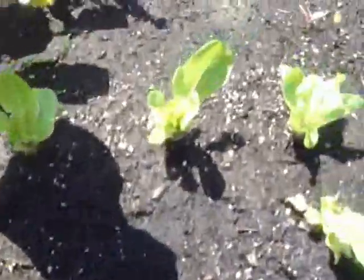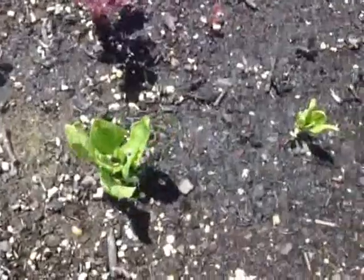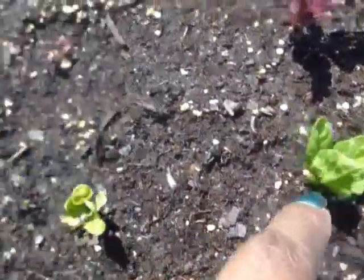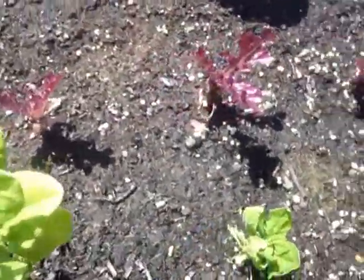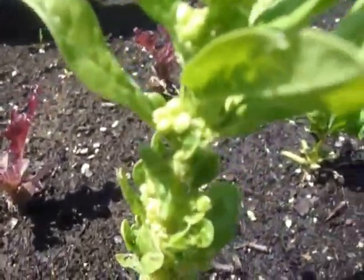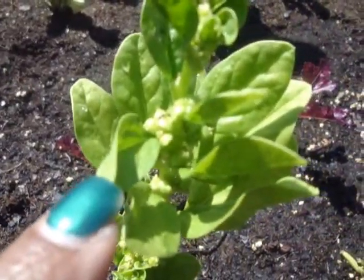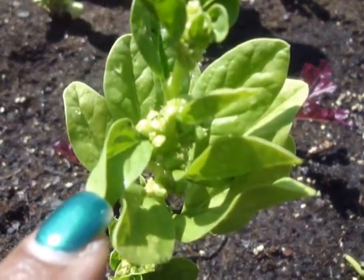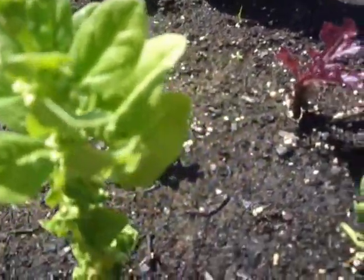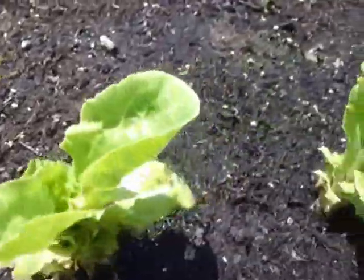These are my lettuces. I have four rows. I have two rows of this baby spinach because it grows extremely slow. This one is going to seed. I can't tell if you can see, but it's going to seed and I'm going to let it. These grow so slow — buttercrisp or something like that.